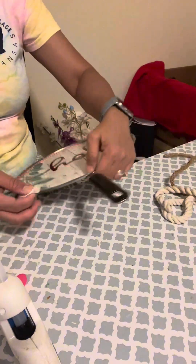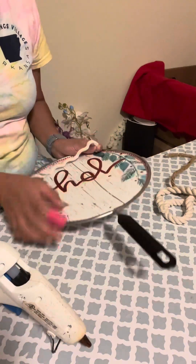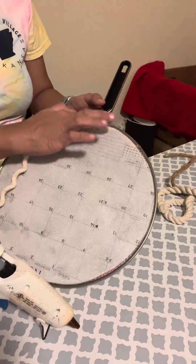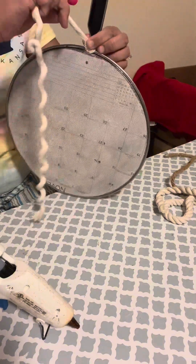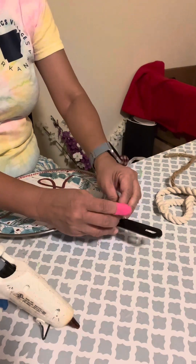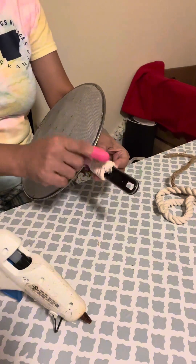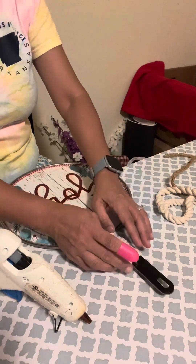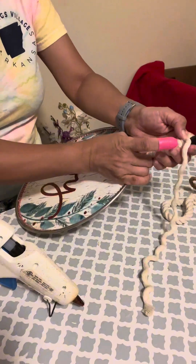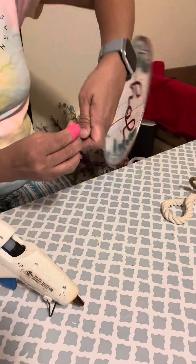Then for the decorative rope, I just hot glue it and wrap it around the handle up to the top, leaving a little hole there for the hanger. Since there's a handle, it actually works as the hanger.